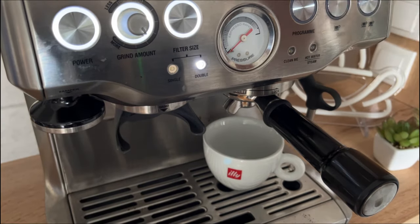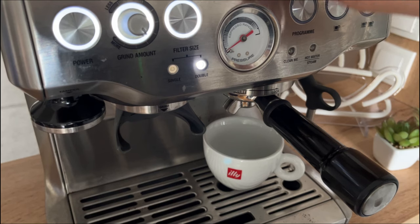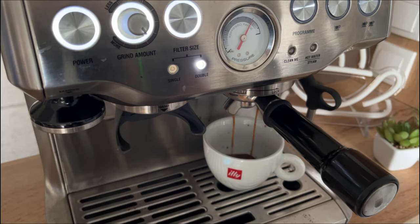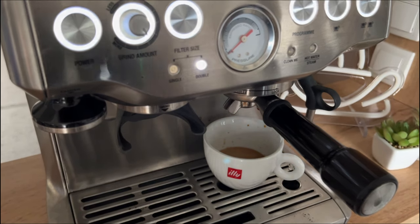If you've got a pressure gauge, you can monitor your pressure — we're aiming for something around the 12 o'clock position. If the pressure was off, here's a quick chart that can help you adjust your next shot accordingly.